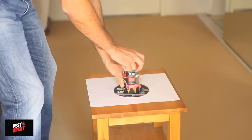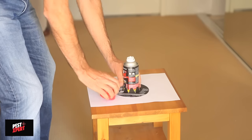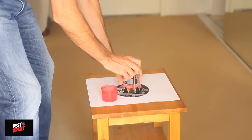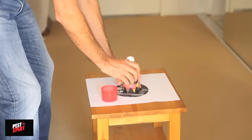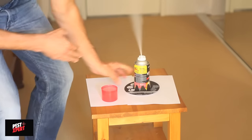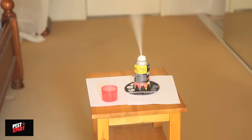Remove the cap and place the can and the stability stand on a sheet of newspaper on a raised area such as a table or chair in the center of the room. Tilt the can slightly away from your face and push the activation tab down firmly until it locks into place. The can will begin to spray as soon as the tab is depressed. Make sure the tab is fully depressed and locked.